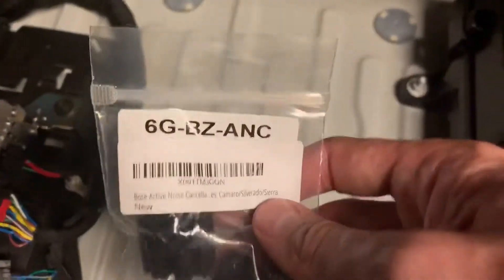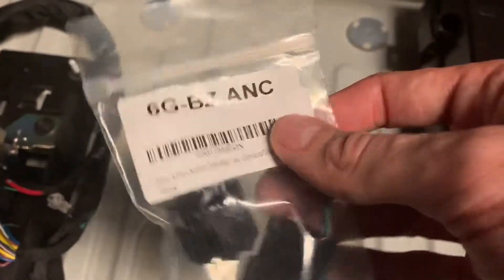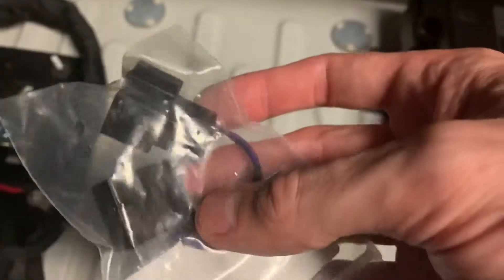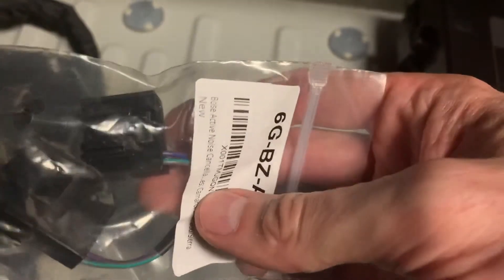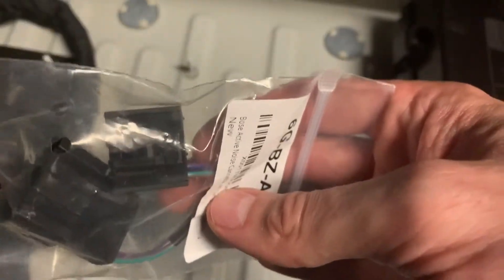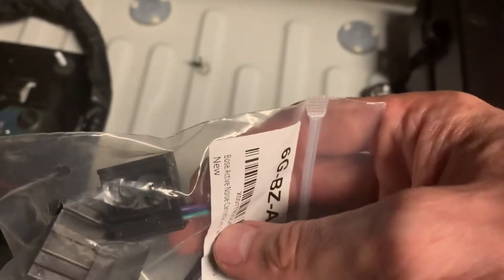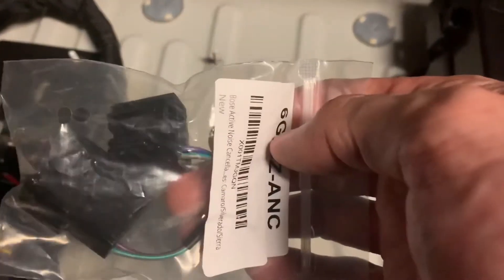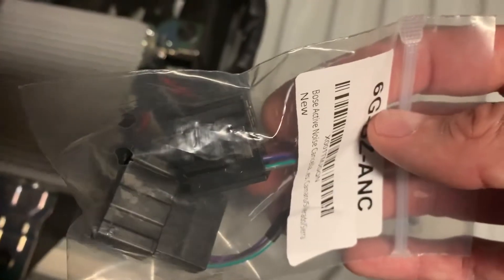I went ahead and purchased this — it's actually the Bose bypass from SubThumb. If you take a look at it, I'm hoping the connectors match up. I haven't tried this yet. You see pins one and two are the only ones that are fed through, so this will effectively give you the same feed-through as disconnecting the microphone connectors. So I'm going to take this out of the bag and see if this connector mates.